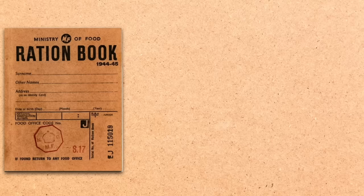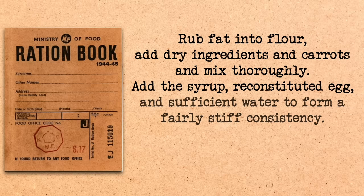You'll know exactly how much water you need once you get to that stage. The recipe says: rub fat into flour, add dry ingredients and carrots and mix thoroughly, add the syrup, reconstituted egg, and sufficient water to form a fairly stiff consistency. Place in a greased tin and bake in a moderate oven for one hour. Super simple, which is exactly what you want when you're making your own birthday cake.